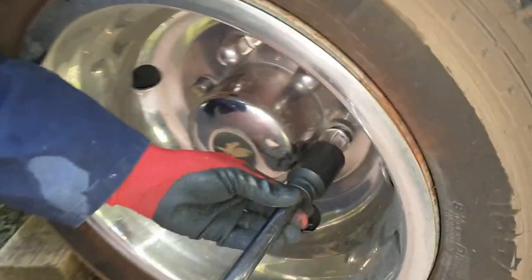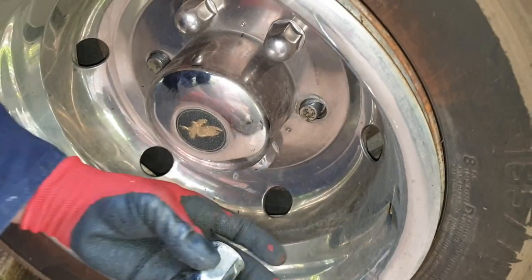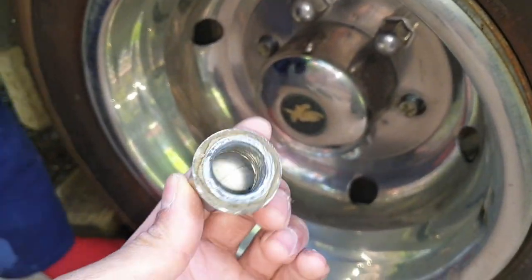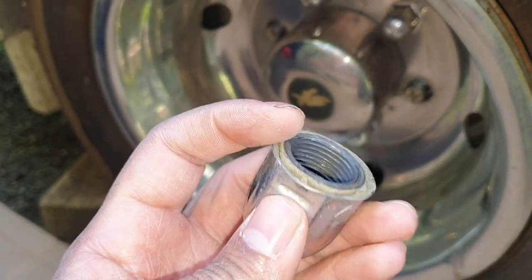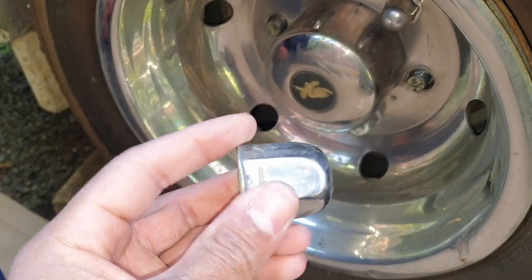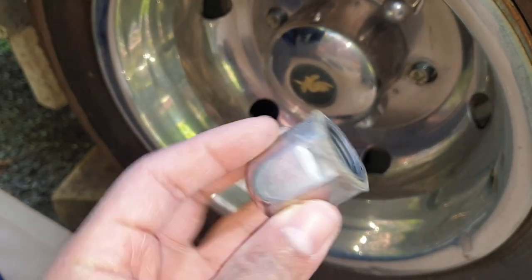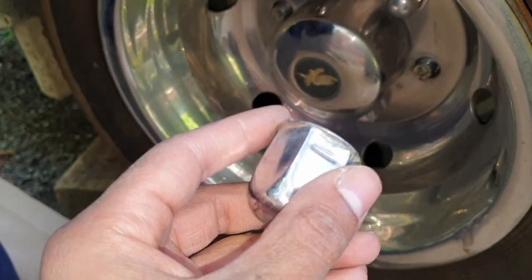If you have a look at one of these, as I explained in the previous videos, it's basically a nut that's molded into the steel trim. Look at the notches — this is how you identify it. It's notched in individually and then it's glued in, you could say.